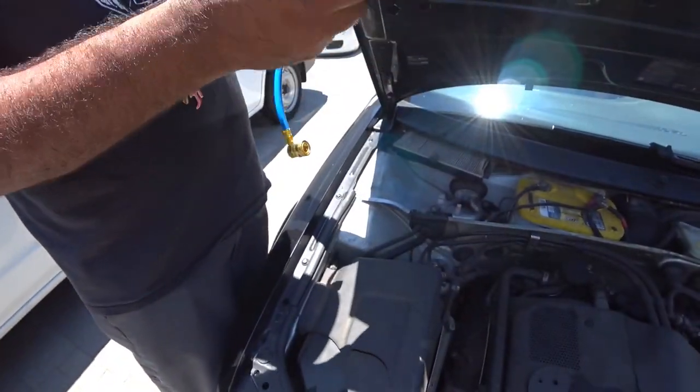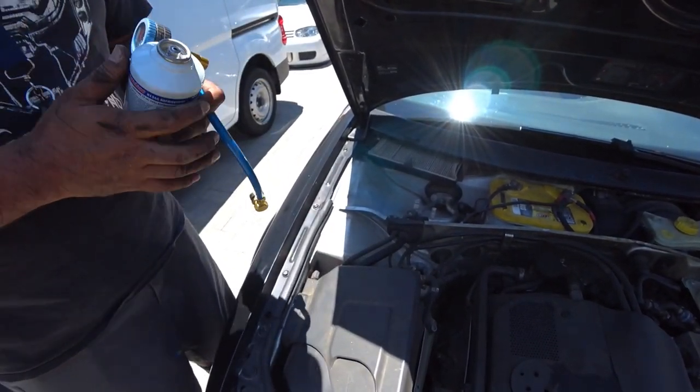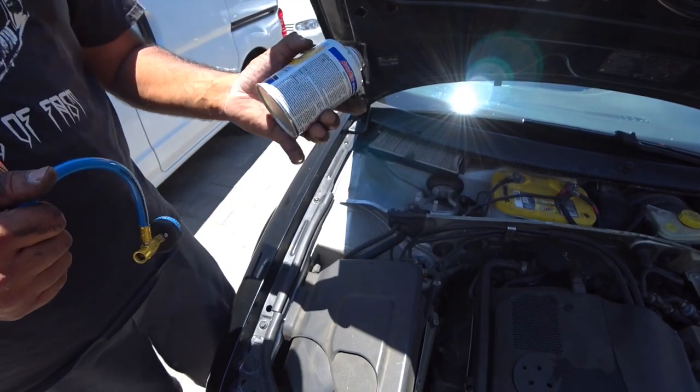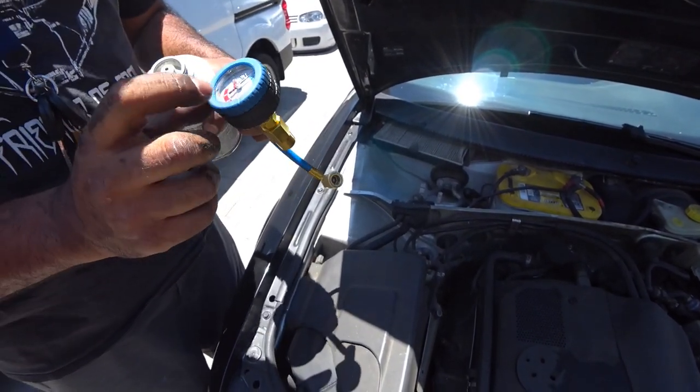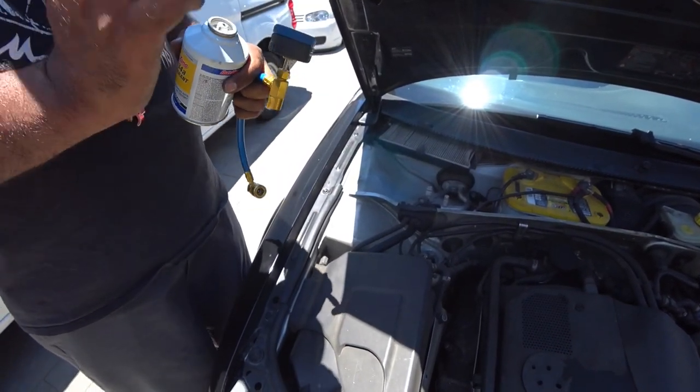Nothing left — there's one can of refrigerant done. Nice and cold. These cans are 10 bucks a piece. Follow the process like I showed you and repeat until your AC is ice cold.